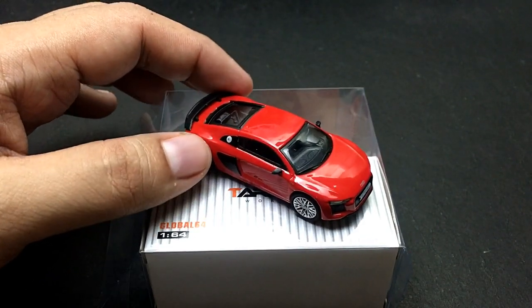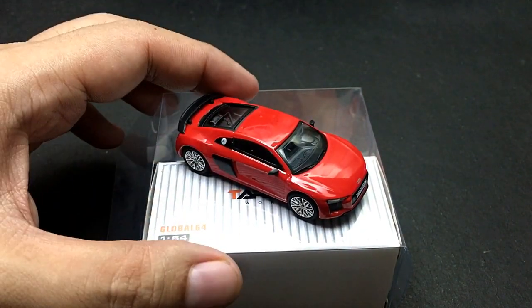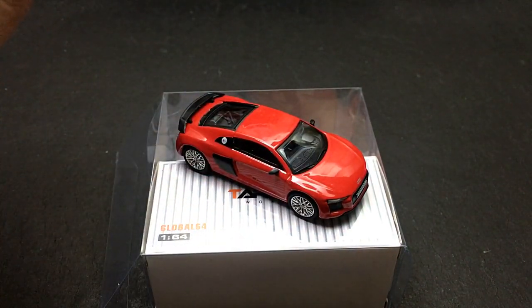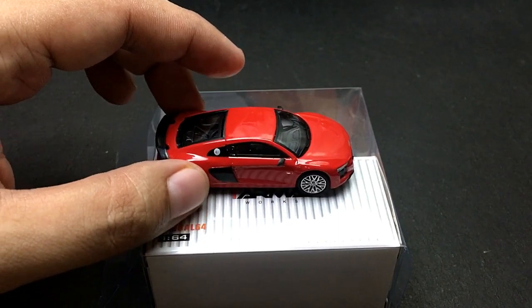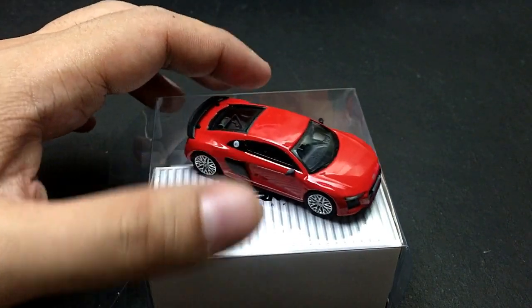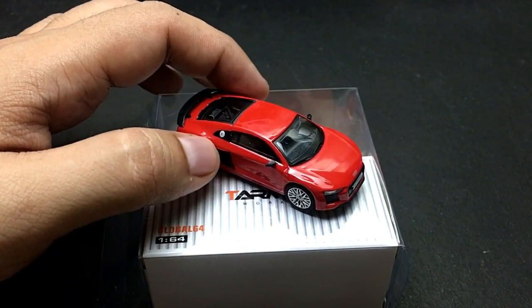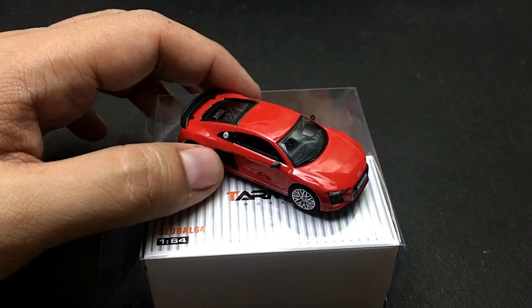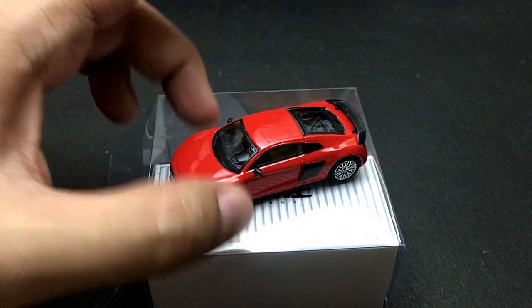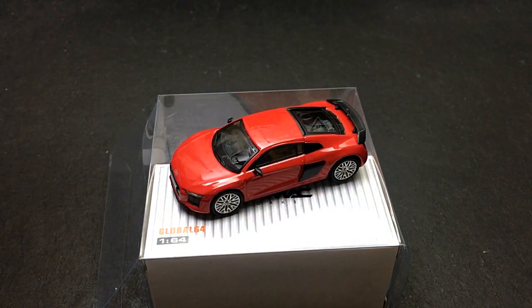The Audi R8 in dynamite red — thank you again guys for watching. If you like this video, please do like and subscribe to my channel. Please support our channel by watching other videos, and again like and subscribe. Stay tuned for more videos to come — thank you guys, see you soon!